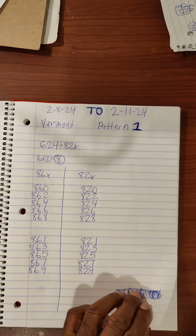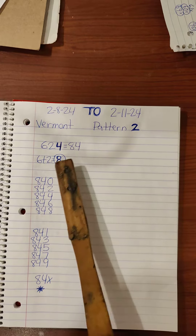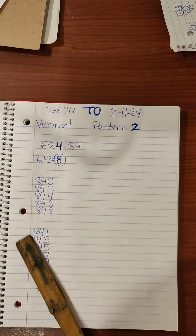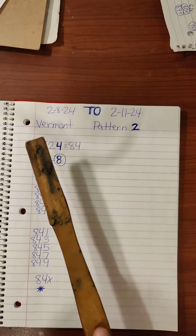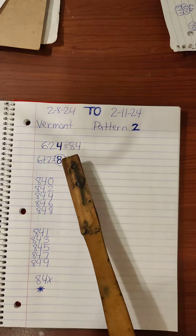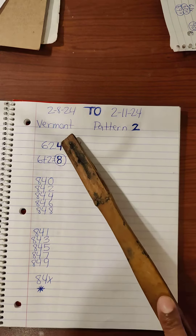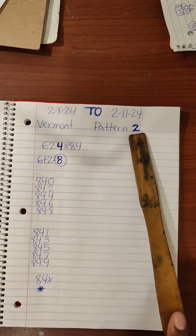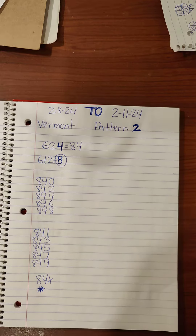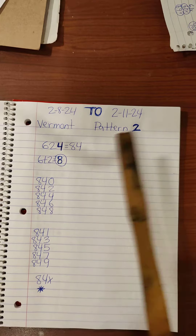Pattern two, same number Vermont. Six twenty four will bring an eight four pair. Six two pair will bring an eight two pair — six plus two is eight and they carry the four over. Four eight pair. This is pattern two, Vermont. This can take up to two to three days. Vermont pattern two, eight four pair.